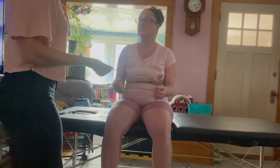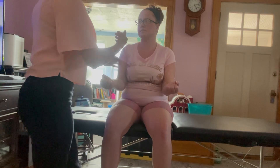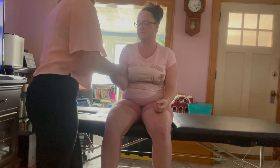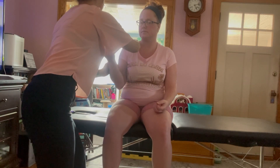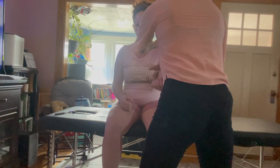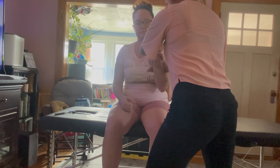Now I'm testing C5, C6 with the bicep. I'm just going to have you curl your arms. Have it curled for me and you're going to resist my pressure as I do that. Hold and relax. Good. Other side here — go ahead and curl and just resist. Hold — great. Relax.